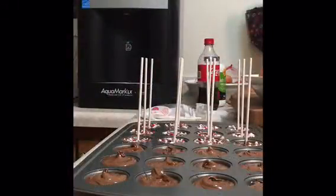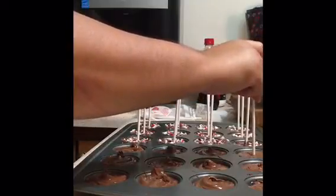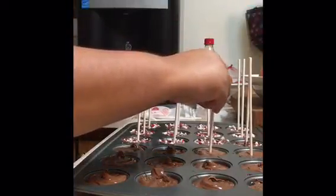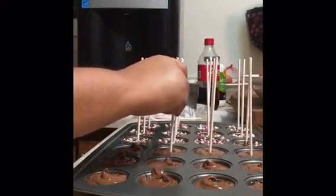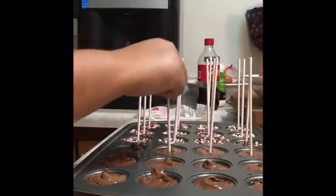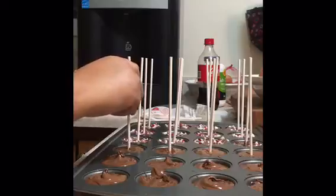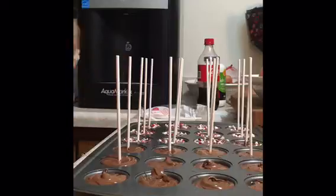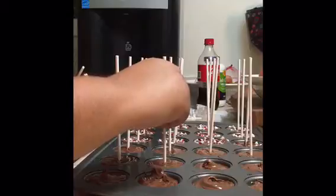To put the sticks in, you wait for the chocolate to harden a bit, then press the stick down to the center. It might help to swish it around a little in the chocolate to get it centered and straight. After you finish putting in all the lollipop sticks, you can put it in the refrigerator so it can finish cooling.